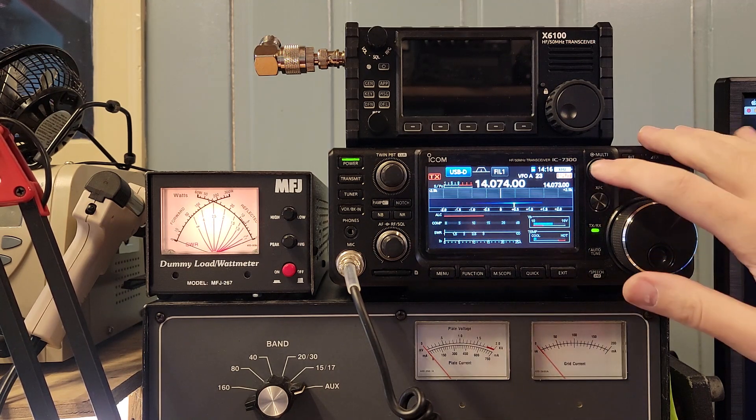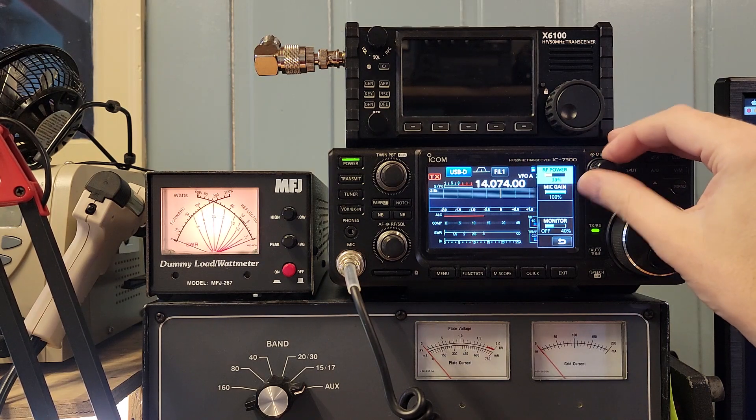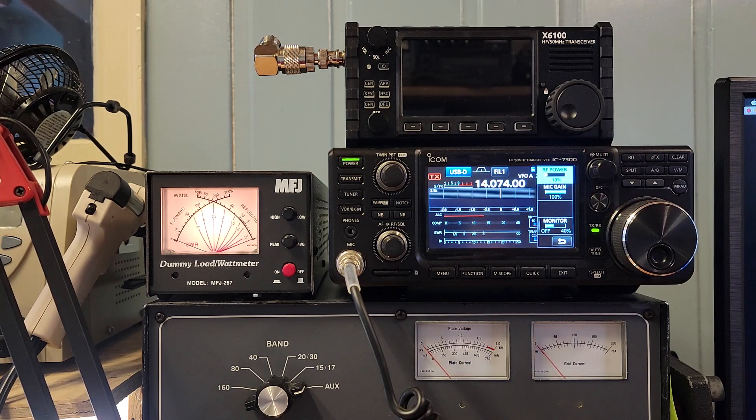Let's stop that. Let's change this down to 10 percent. 10 percent of 100 is 10 watts. Let's hit the tune button on WSJTX.